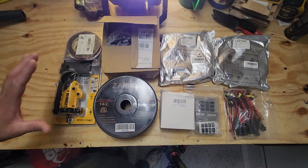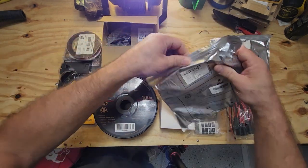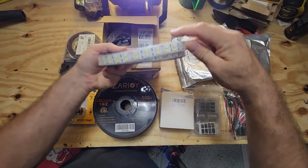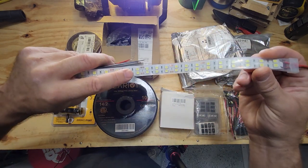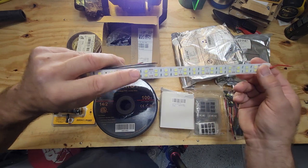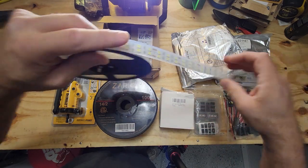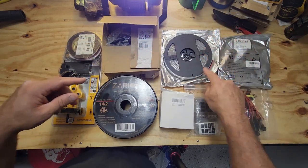We have laid out on the bench basically what we're going to need to do this job. For the inside lights, these are going to be the LED light strips — the dual ones. You can see the dual strips of LED lights and they're in a waterproof housing. You don't really need it in here but why not, just for moisture protection. These are going to run along the whole width of the roof from front to back, and also in the front over the bench. We got a couple of rolls right now — we're going to need a couple more because these are only 16 feet long and the trailer is 24 plus.